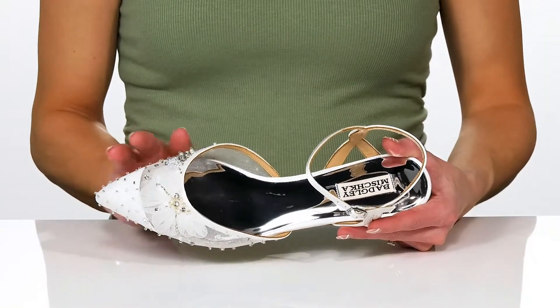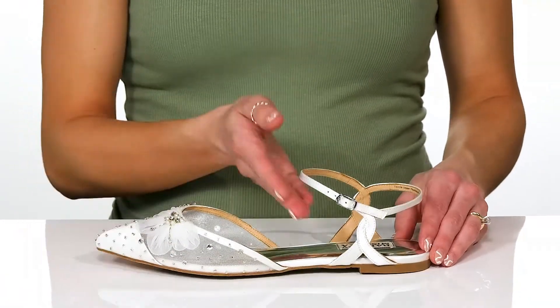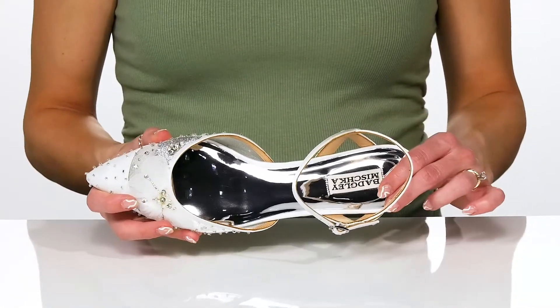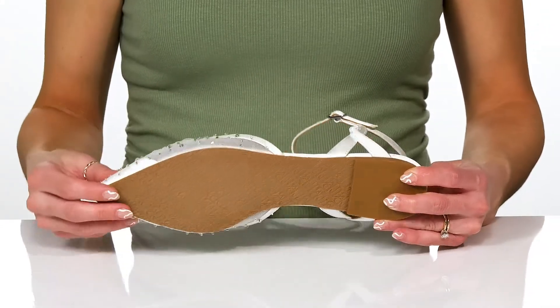They do have a pointed toe design, so it's going to be super trendy, and they do have a really awesome adjustable closure at the ankle strap. These offer a man-made lining and insole, and they sit all on top of a flocked leather outsole underneath.